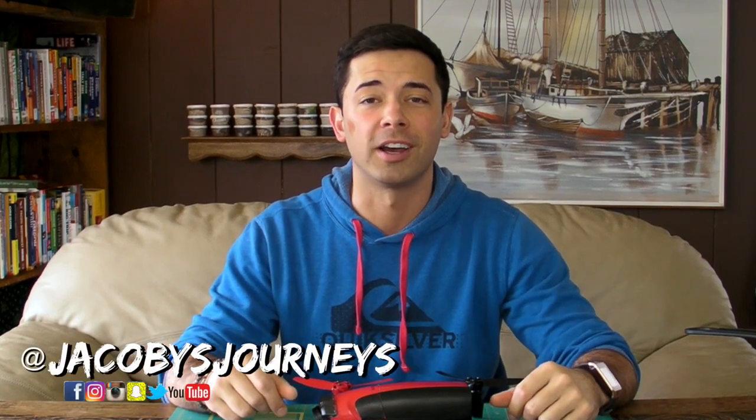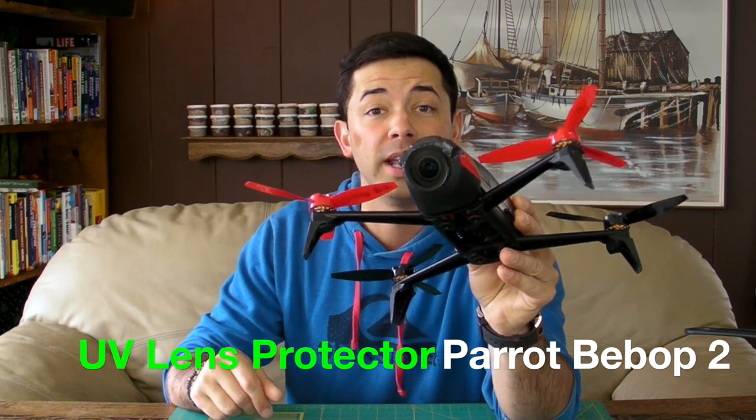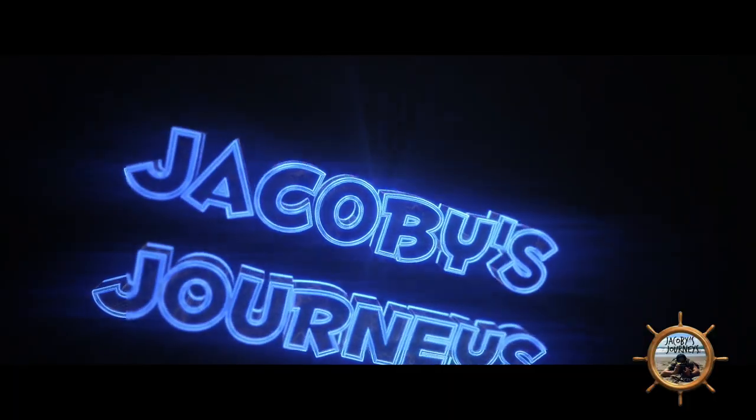Hey, what's up guys. Jacoby from jacobysjourneys.com, and today we're taking a look at how to put a UV filter lens protector on your Parrot Bebop 2 drone. This is a really simple way that you can protect the lens on your Parrot Bebop 2, and it really only takes a couple of steps. You can do it for less than $10.